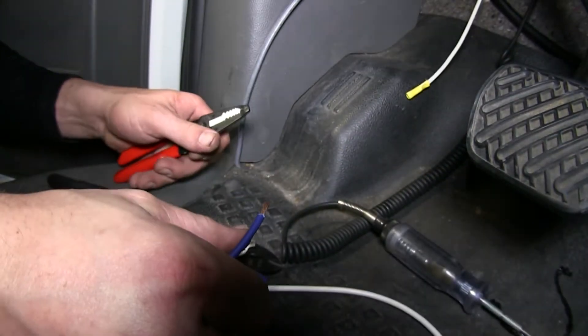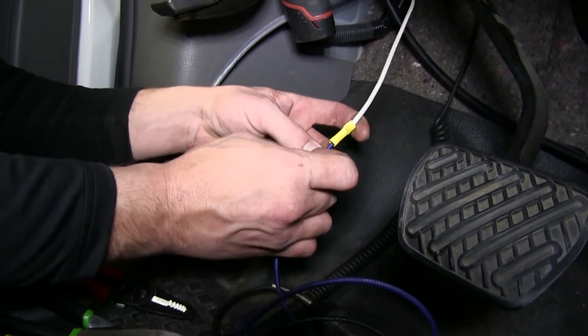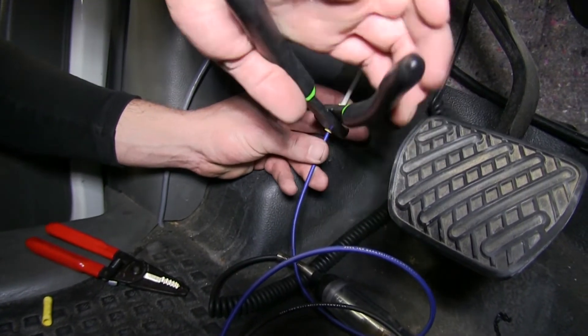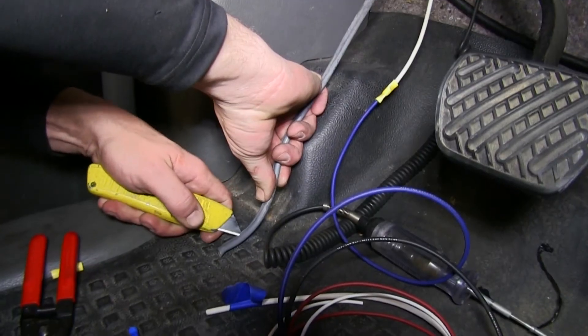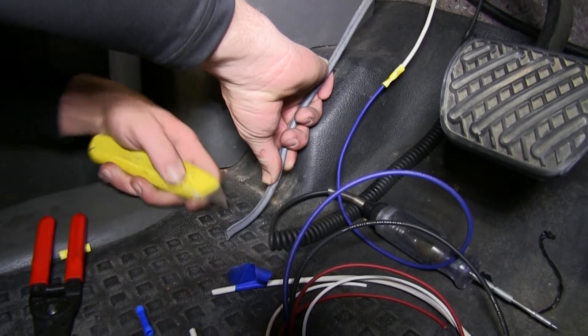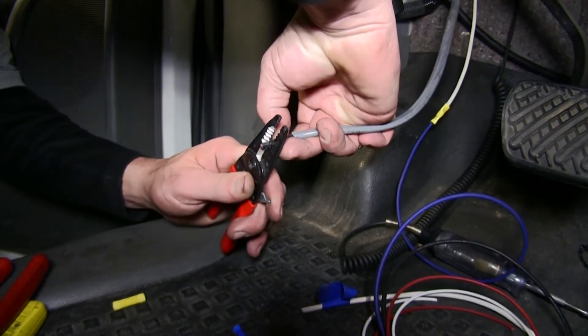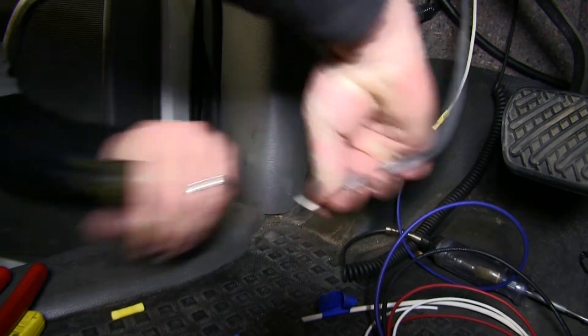Beginning with the wire that we ran from our 7-pole connector marked with the blue tape, we'll connect to the blue wire on the pigtail. We'll strip back both ends and use one of the yellow butt connectors. Next, we'll go ahead and strip back the sheathing on the gray duplex cable, exposing the black and white wire that we'll be using for power and ground. We'll go ahead and attach black to black and white to white.